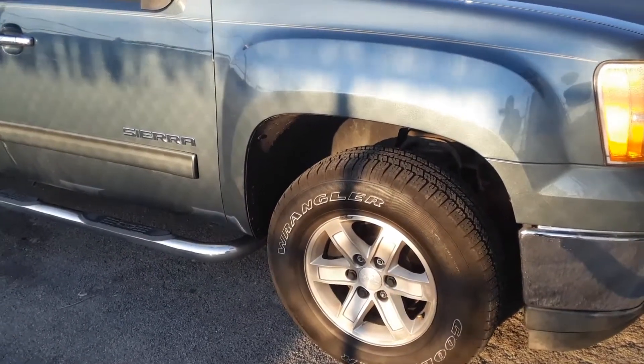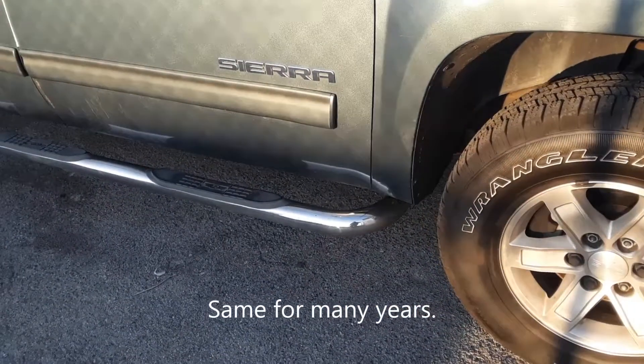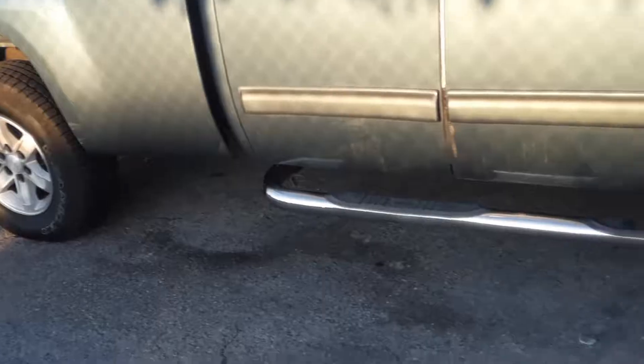Joe Beermaster here with a 2011 GMC Sierra. I'm going to show you how to reset the tire pressure monitoring system when a tire has been changed or a wheel has been relocated. There is a procedure for this for the GMC Sierra and the Chevy Silverado.